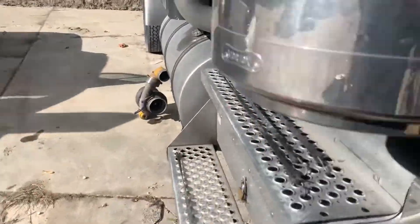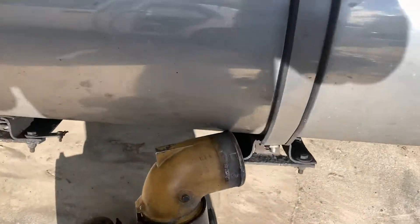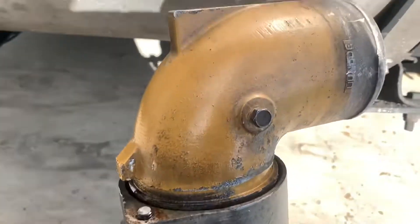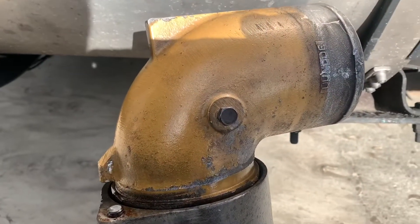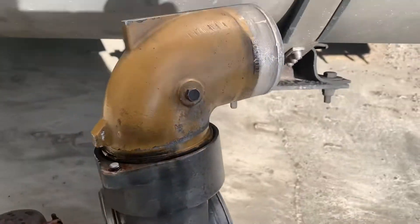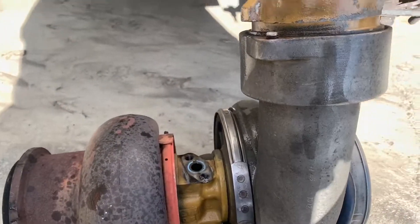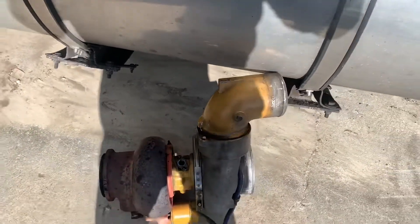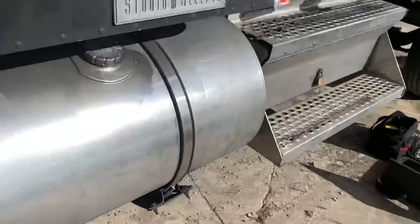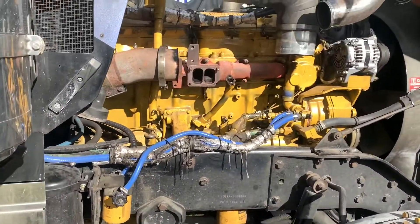The only problem we really ran into is on the elbow — we had a bolt break, and we can't seem to get the elbow out of the turbo. We were beating on it with a hammer, and sure enough, we cracked the housing. I got some WD-40 in it. That crack is not all the way past the boot right now, so I might be able to get away with that. I wish they would have used some anti-seize instead of putting that turbo back on and letting it rust to the manifold.